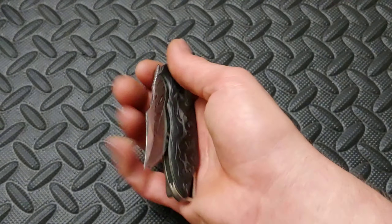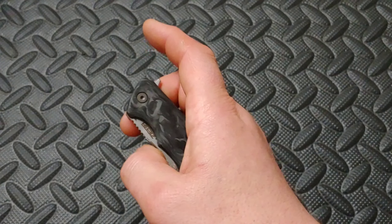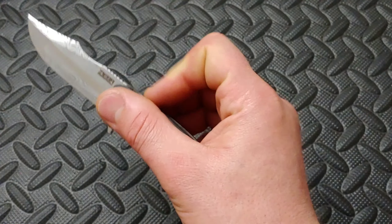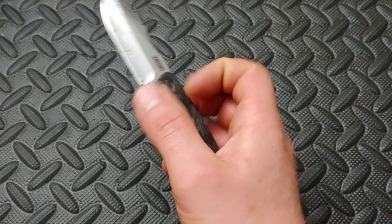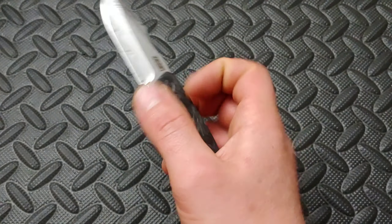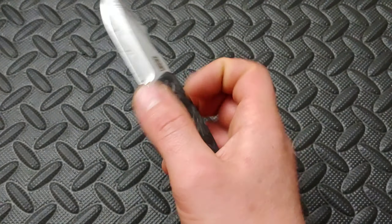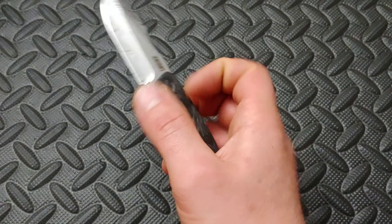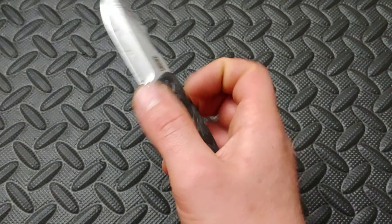The back spacer's jimping does work. Now, in Kara's hands, she thought it was a little sharp in her palm. I have a little bit more, what you could say, rougher skin, so it didn't bother me, but it did kind of bite her a little bit. Everything has gone over with this knife very, very fine – everything is rounded and chamfered. The access to the lock bar is very easy; it is nice and tight right there in between the two scales, but it left you a nice little spot to unlock it.